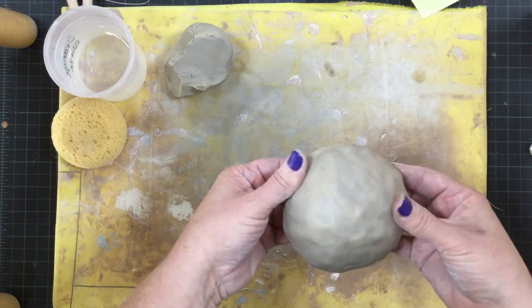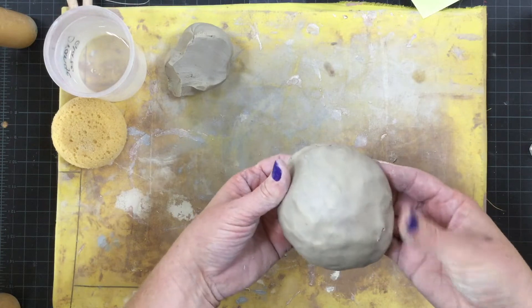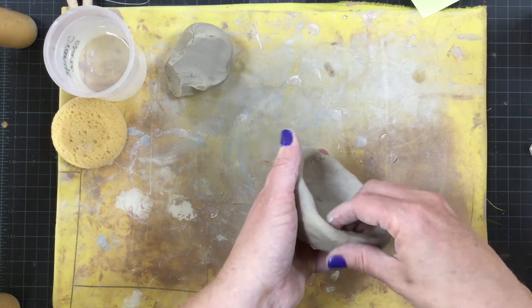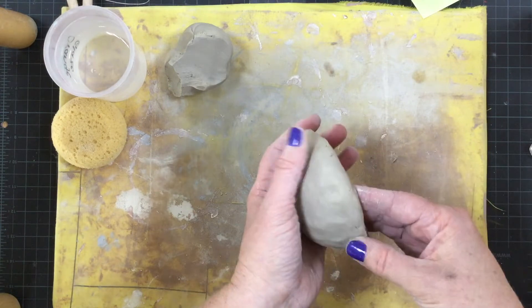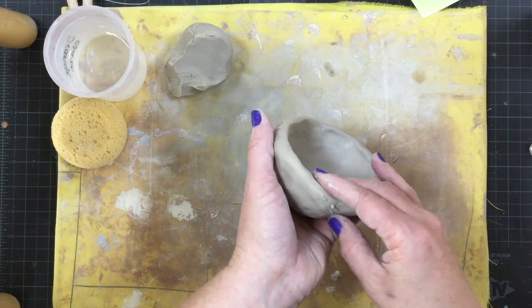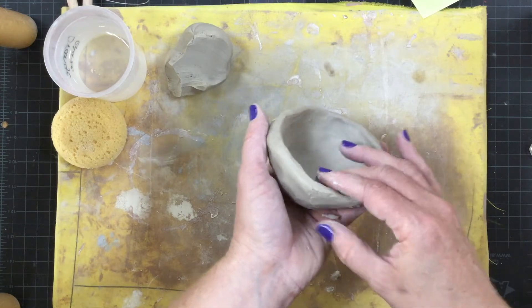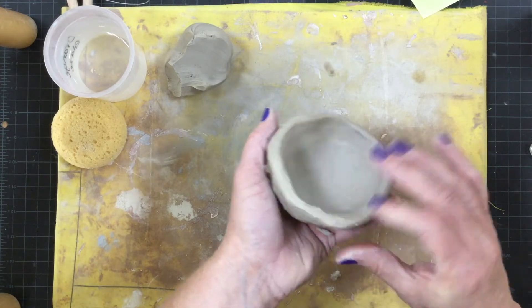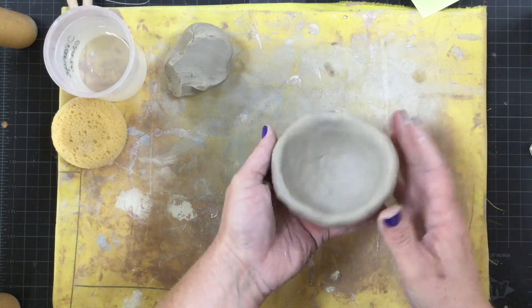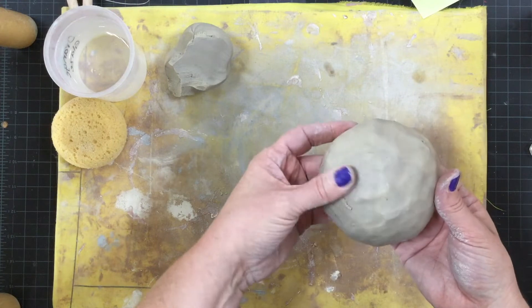The more that you smooth it out now, the better off it's going to be and the less work that you'll have to do later, especially if your clay starts to dry out. It can be difficult to smooth it then, so now is a good time to be smoothing it. Make sure that you're getting it as even as possible and it looks good.